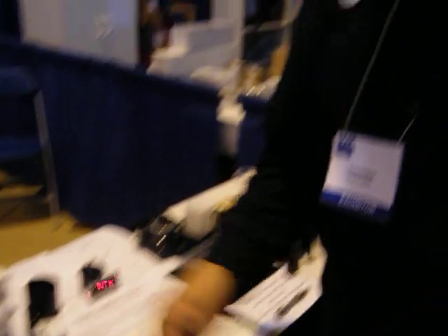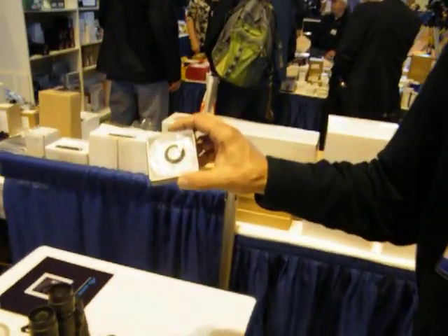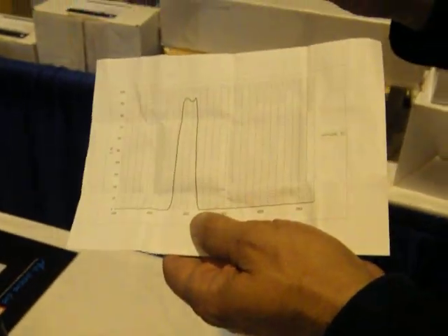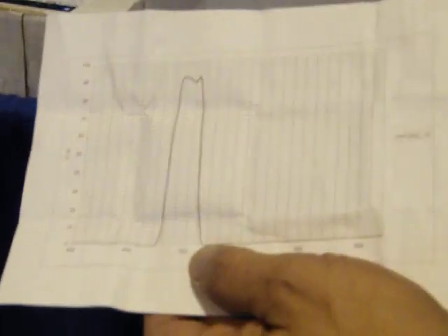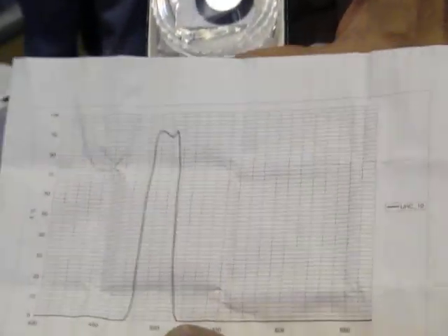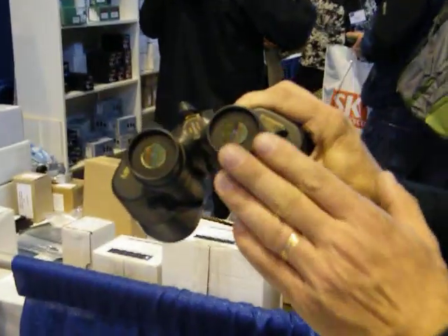In addition to our collimation equipment, we have binocular nebula filters, very effective for viewing emission nebulae. They come with individual passband printouts showing how effective they are — over 90% in the passband — and they attach to binocular eye cups.